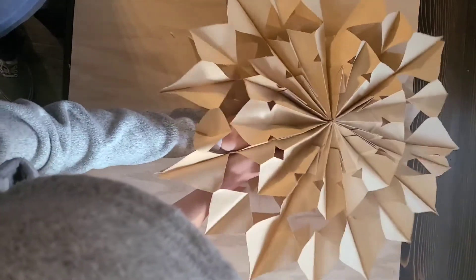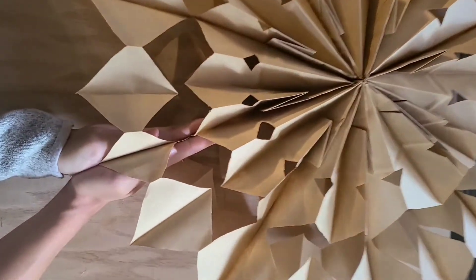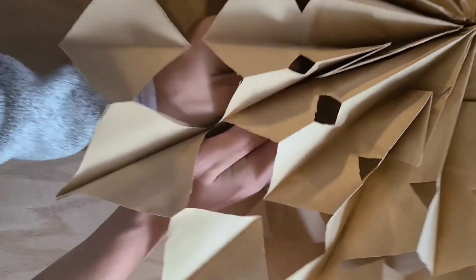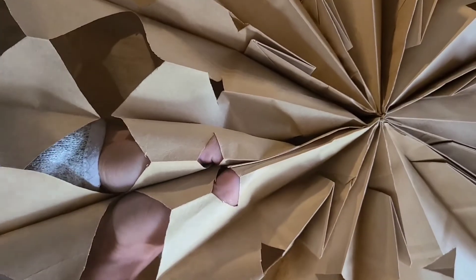It should be nice and secure by then because hot glue is pretty strong. But if you feel like you need some extra security at the top where it's opened, you can staple it if you want to. I didn't need to — the hot glue was nice and secure once I pressed it into place and it set up.